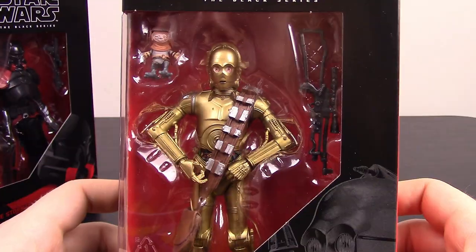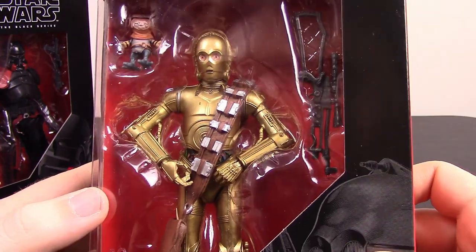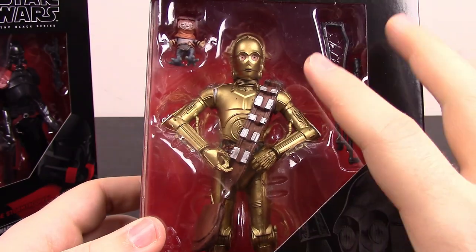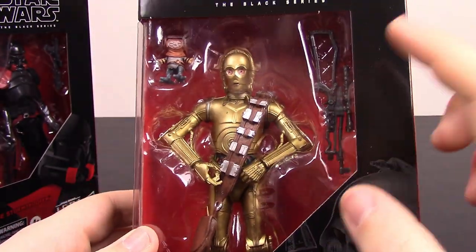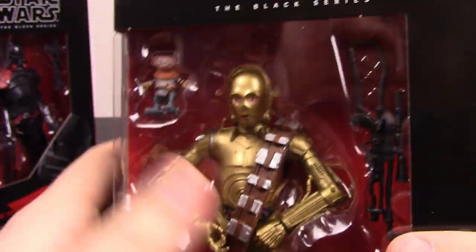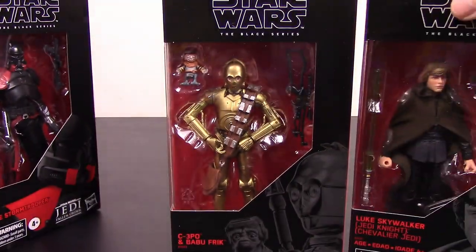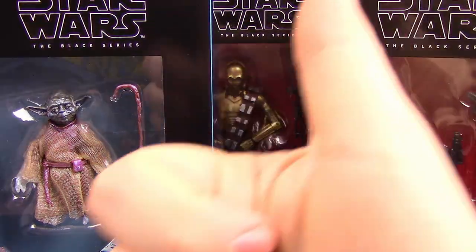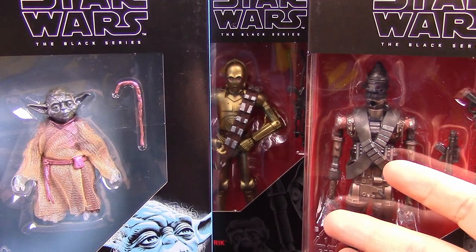The last one is the Target exclusive C-3PO and Babu Frick, again from Star Wars: The Rise of Skywalker. If you've seen the trailers you've kind of seen this before. C-3PO has his classic-looking body, Chewbacca's bandolier wrapped around him, and Chewbacca's crossbow. We've got little Babu Frick there that goes with him, and C-3PO does a couple of things we'll take a look at. All pretty cool figures. I'm excited to get into these — let's go check them out.